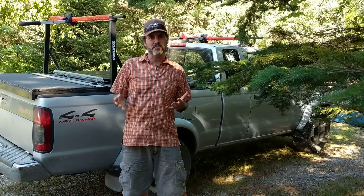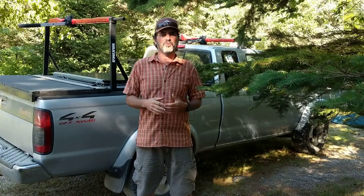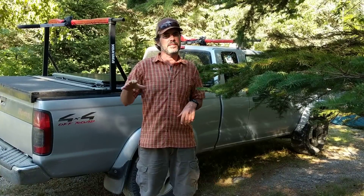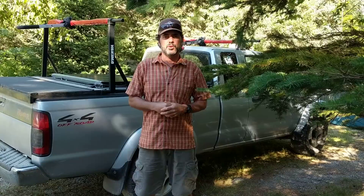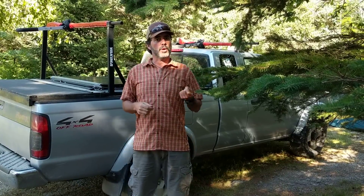Hey everybody, it's Hutch from Sherry and Hutch, the Freedom in a Can couple, and we are coming to you from Stonington, Maine, down on Deer Isle, the coast of Maine — this gorgeous, gorgeous place. And we are working for the season at Old Quarry Ocean Adventures, which is a campground and outdoor outfitter.